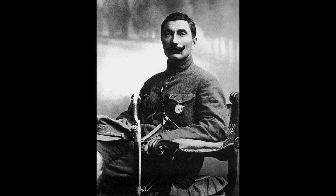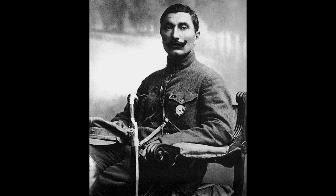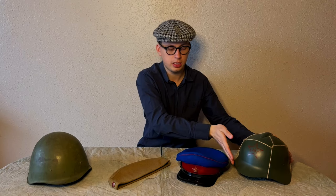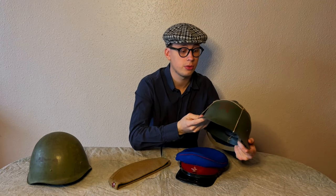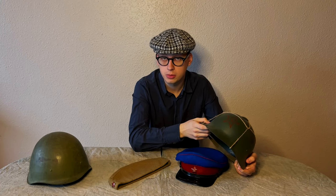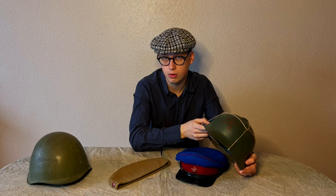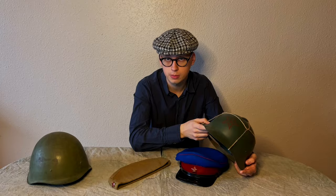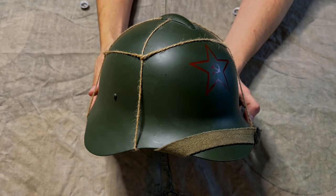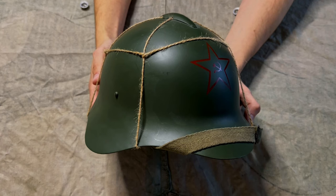The legend says that in 1934, Marshal Budyonny personally tested the helmet by striking it with a saber. The SSH-36 was used massively until 1943. However, a small part of Red Army soldiers still used this helmet on the Far Eastern front until the end of the war. This helmet had prominent ears and a brim which created big wind resistance and obstructed the field of view — that's why the army moved away from this design.